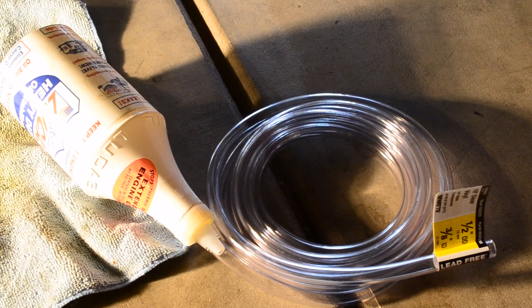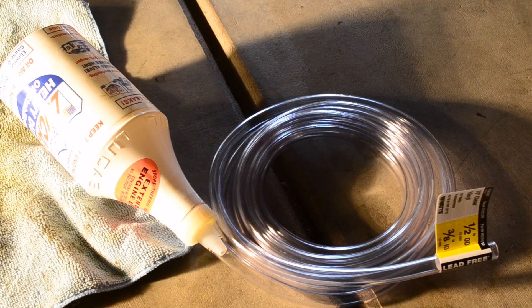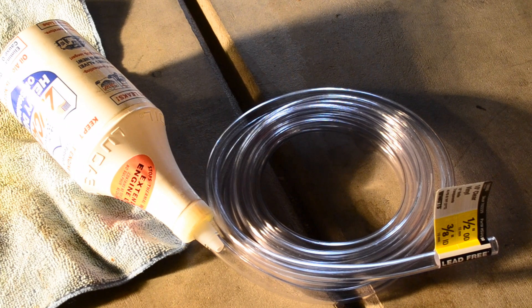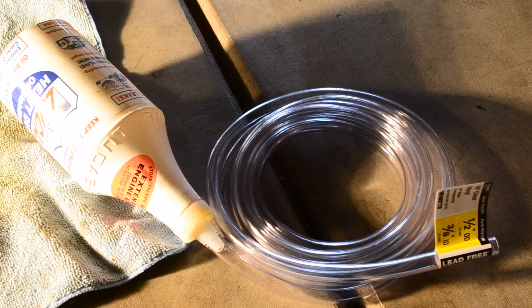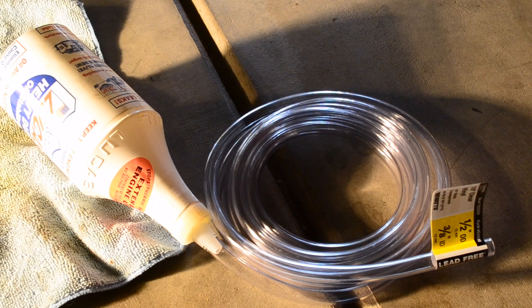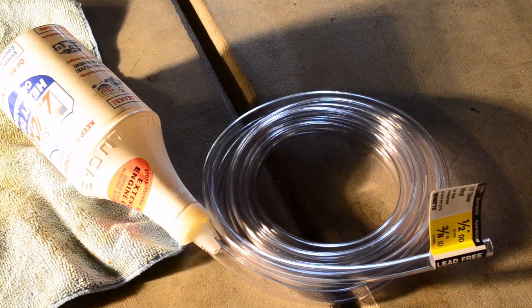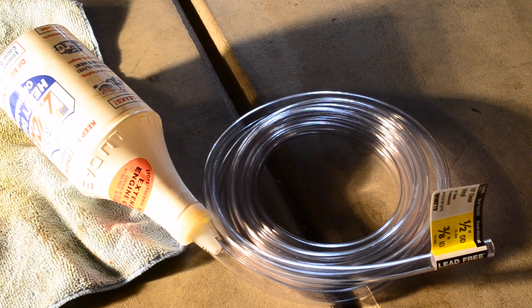Here's a little contraption I made to make filling the transmission a whole lot easier. I basically cut off a used bottle of Lucas and used the cap end, then got half-inch outside diameter hose from Home Depot, which fits right on. In essence, I made a funnel with a long neck. The hose runs down through to the transmission fill hole, so you can fill the transmission while actually watching it to make sure there are no leaks or overflows — that way you know when you're full.